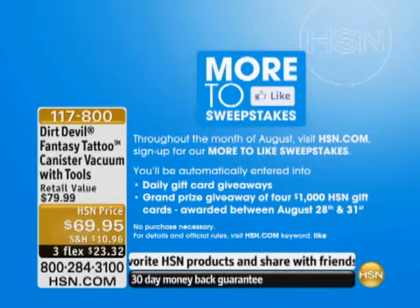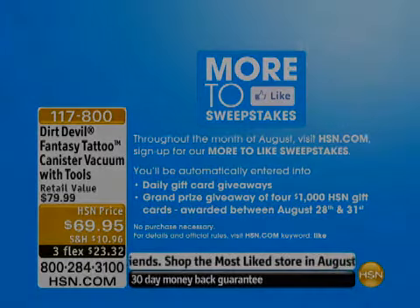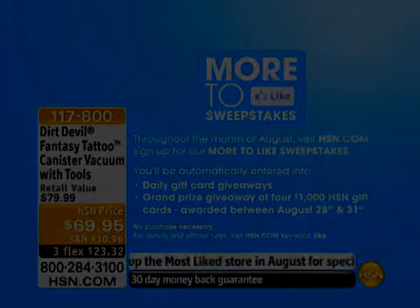Congratulations Kelly, and thank you for shopping with us and playing our More 2 Like Sweepstakes. Hope you'll take some time to do that as well — it's really fun when you win something.